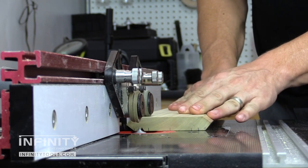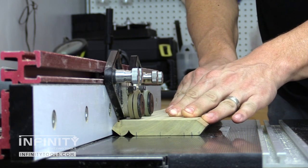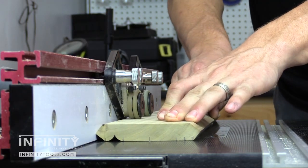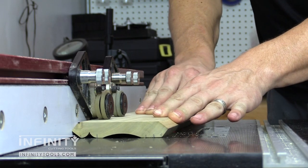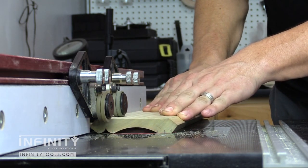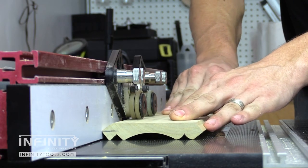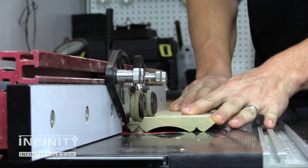Once you have everything laid out and marked accordingly, all that's left is to install each bit one at a time into the router table and create those profiles in multiple passes. When making your complex crown moldings, be sure to keep an eye on your router bit speed as you switch between the smaller and larger diameter bits. You want to ensure that you have the proper RPM for each bit while you make the molding to get the best results and not cause any damage to the workpiece or to the bits themselves.